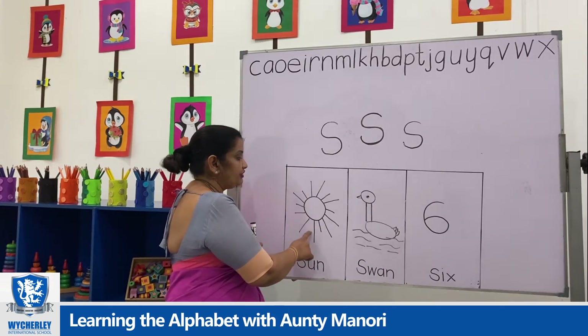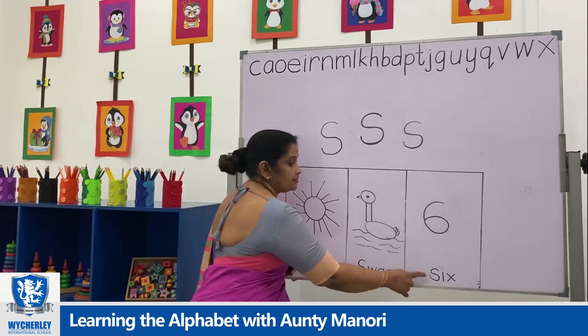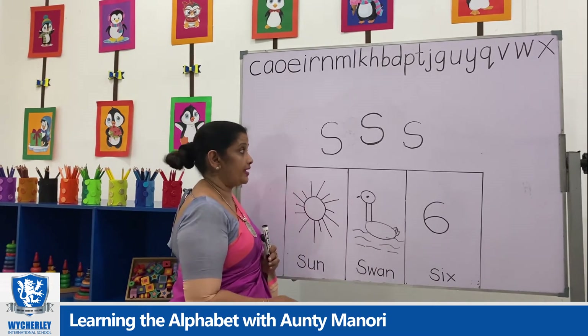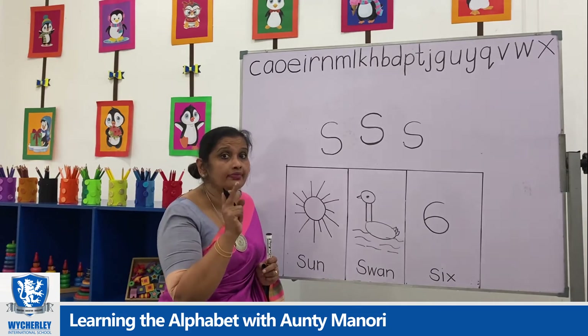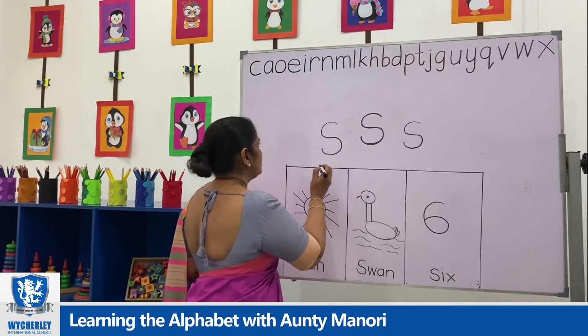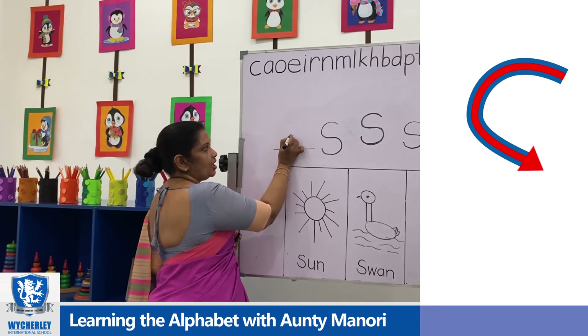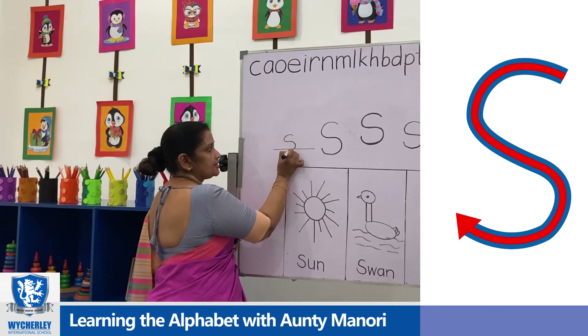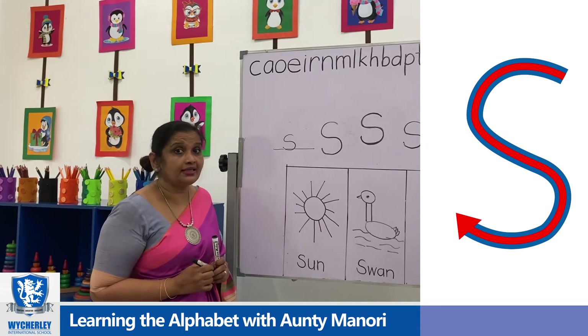S for sun, S for swan, S for six. And once again, S — right on the line. This is how we write letter S.